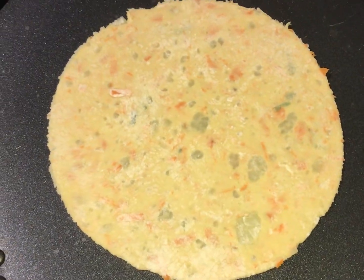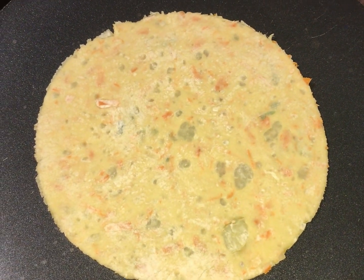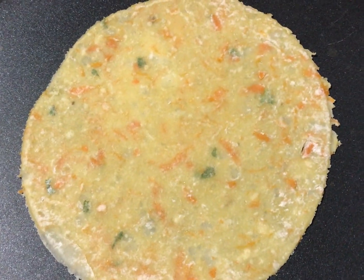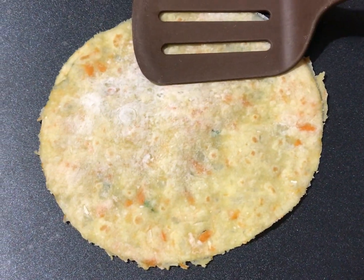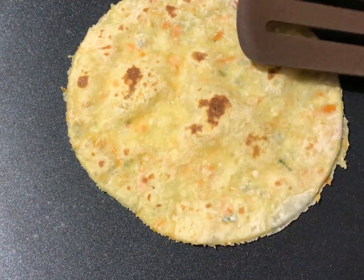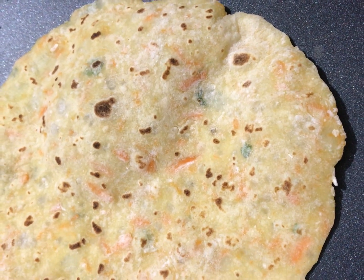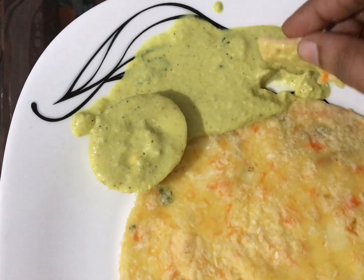I will use a nonstick pan and put a chapati in the middle. Thank you very much.